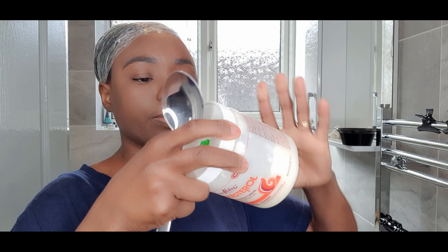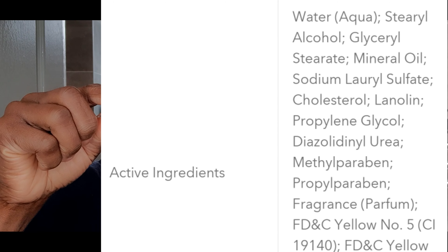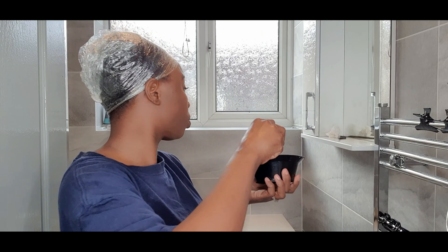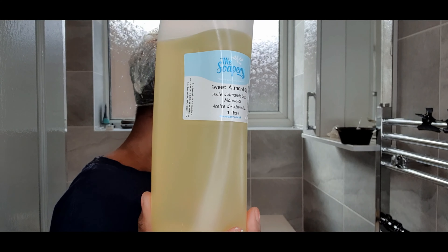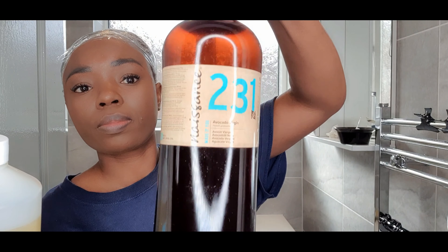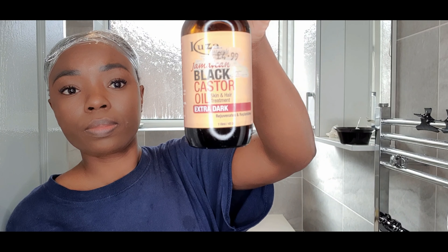The conditioner I'll be using — you guessed it — is the Queen Helene Cholesterol Conditioner. Here are the ingredients. For those of you who are mineral oil conscious, this does have mineral oil as the fifth ingredient. It doesn't bother me — this product has worked for my hair for years and years. It's one of my absolute all-time favorites. This product is thick, very thick. It's best mixed with other oils; it doesn't mix well with other conditioners but mixes very well with oils.